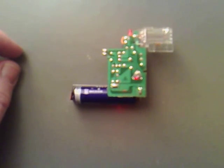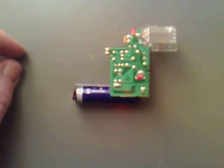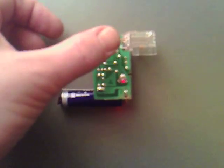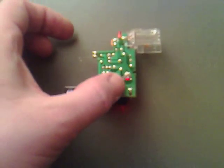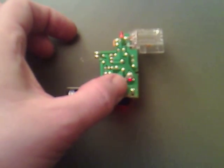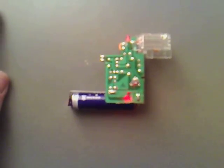Now what I'm going to do is I want the circuit to charge by itself. So I'm going to flip that little switch off there and just solder the lugs together so it continuously is just charging up. I'll do that now.